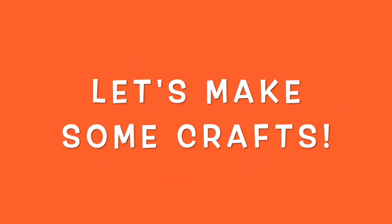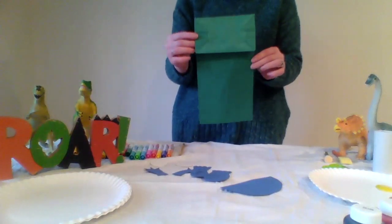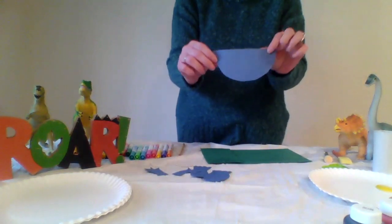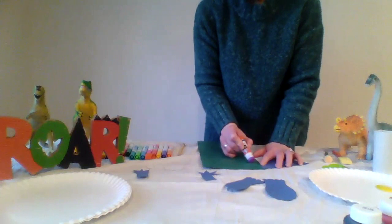Now let's make some dinosaur crafts. First, we'll make a dinosaur paper bag puppet. Think about what kind of dinosaur you want your dinosaur puppet to be. Take a paper lunch bag and turn it upside down so that the part of the bag with the flap that unfolds is at the top and the opening of the paper bag is at the bottom. Cut out arms and legs and a nose for your dinosaur. Glue the nose over the bottom part of the bag where it unfolds.